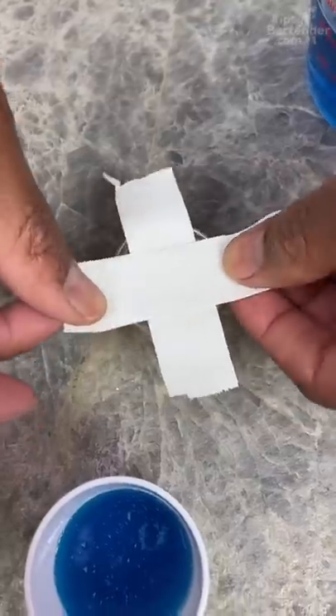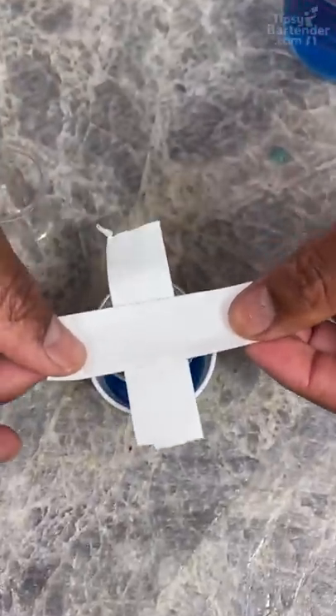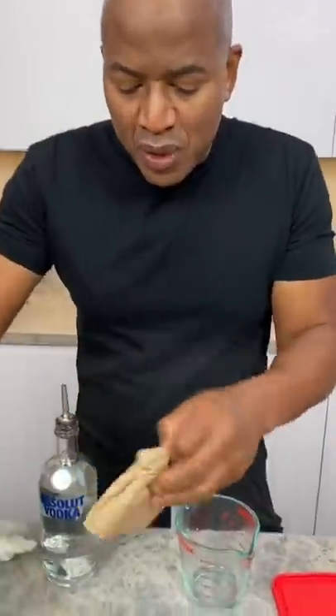Now we're gonna need some tape. So let's put a little piece over there like so. I wanna center this — this is the second part, guys. So that's hot water with a whole box of Jell-O.